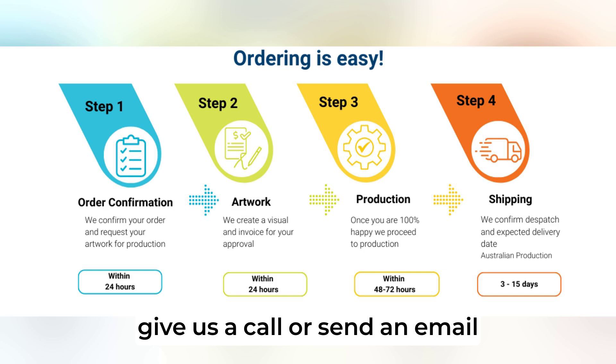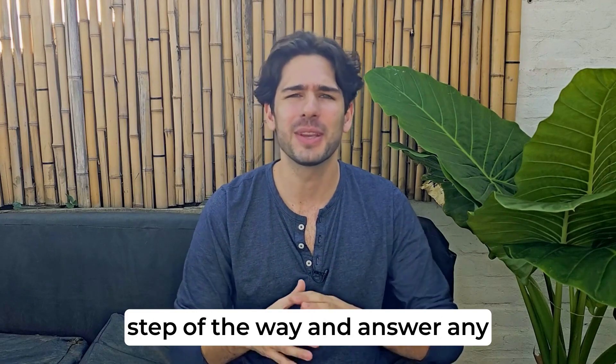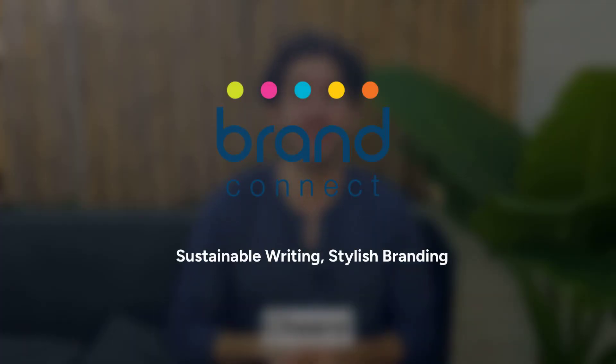Give us a call or send an email to find out more. Our friendly sales team is ready to assist you every step of the way and answer any questions you may have. Cheers!